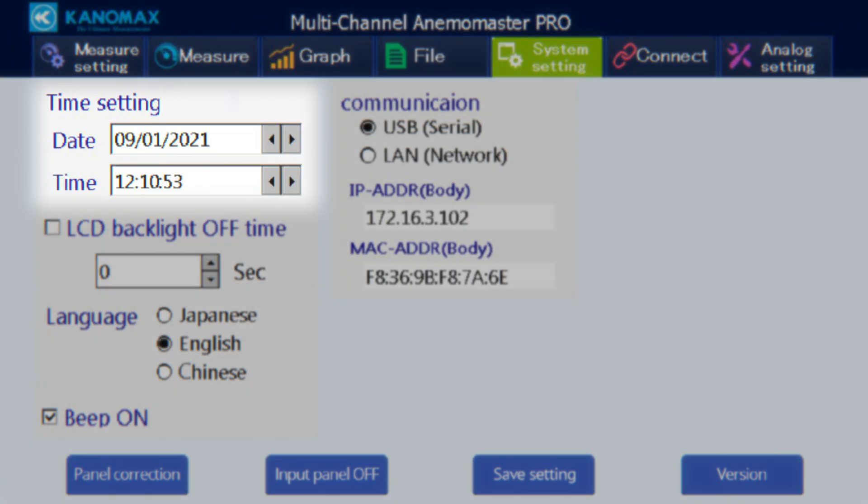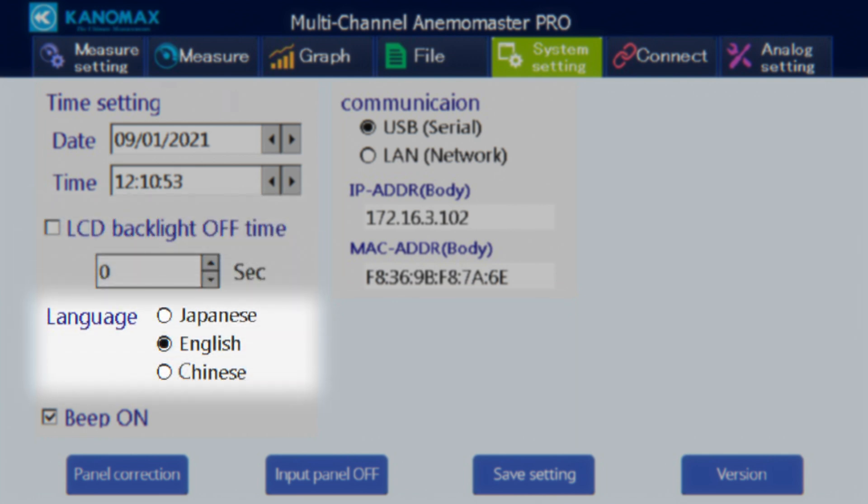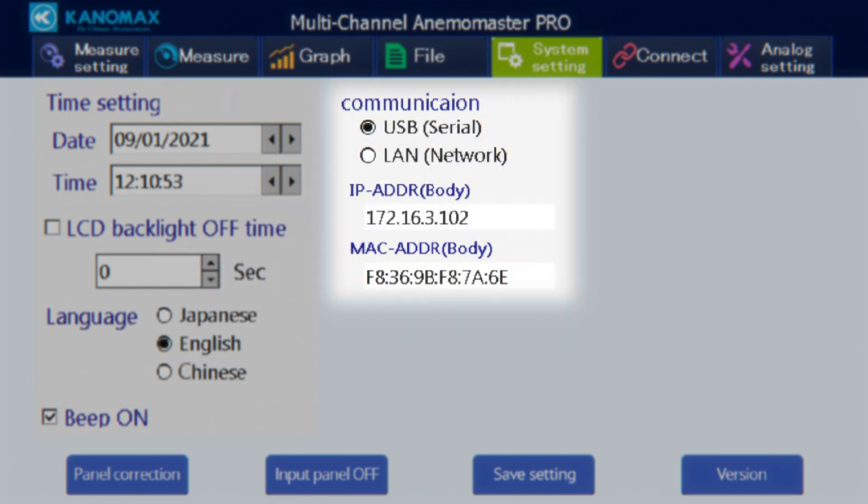Under system settings, you can set the time and date, turn on a sleep function for the LCD backlight and set its timer, your device language, audio feedback for navigating device menus, and the PC communication method. At the bottom of the screen there's a button to perform touch calibration, a toggle for displaying the input keyboard, and a version button displaying the current firmware version. When done, press the save setting button.